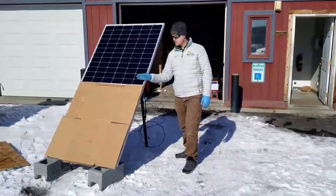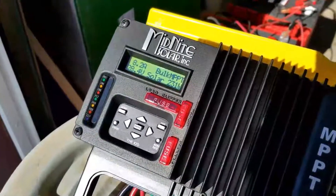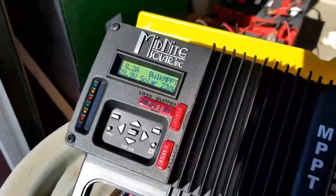Now let's see how many watts we're making with just the lower half of the panel covered. Our 375 watt panel is still making more than 230 watts with more than 50% of it covered. Amazing!